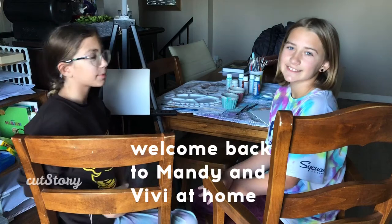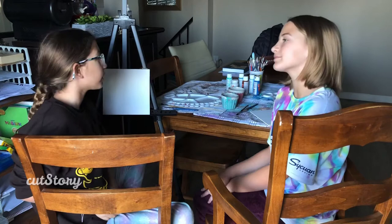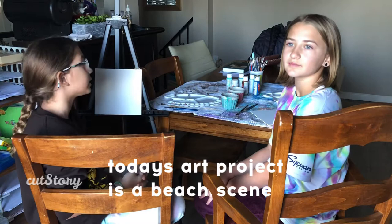Hey guys, I'm Amanda, and I'm Genevieve, and welcome back to Mandy and Vivi at Home. Today we are going to be doing a beach scene. Last time we did an ombre painting, and today we decided to do a beach scene because I did it once and me and Vivi both loved it.